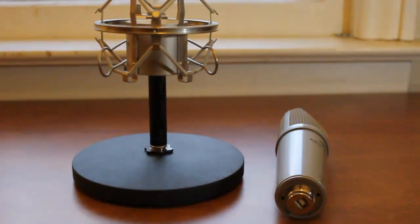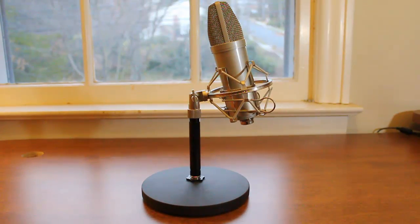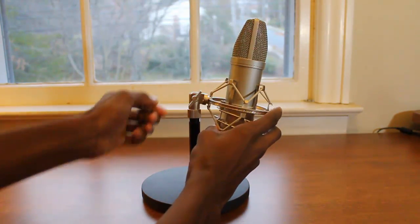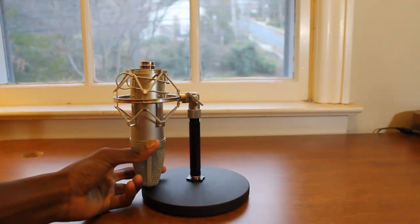But when it's sitting on your desk just for recording, it's a really high-quality microphone and you're probably not going to notice what it's made of anyway. When I sit this microphone on my desk to do audio recordings like I am doing right now, I actually just plop it right in the stand, adjust it to the height, and just plug and play. It's that simple.